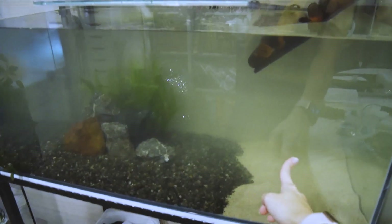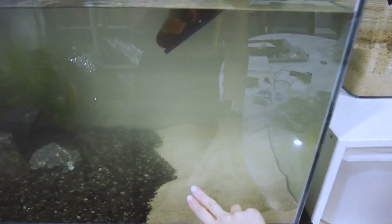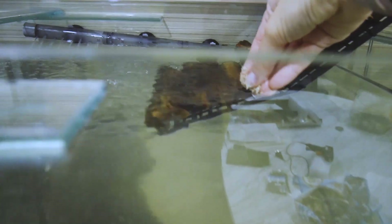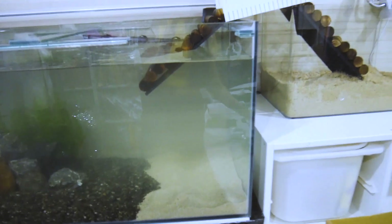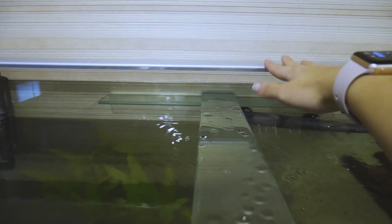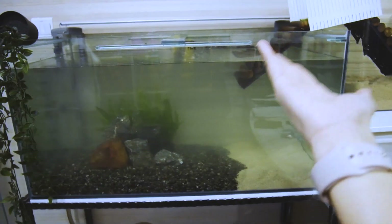I want to show you why I put sand as the substrate in the basking area and gravel in the water area. When the terrapins come up, they get sand on themselves, and then when they come back down into the water, the sand falls back where it belongs. This keeps the tank looking much neater. I also have my UVA/UVB light over there and the tank light here — it's pretty much done!